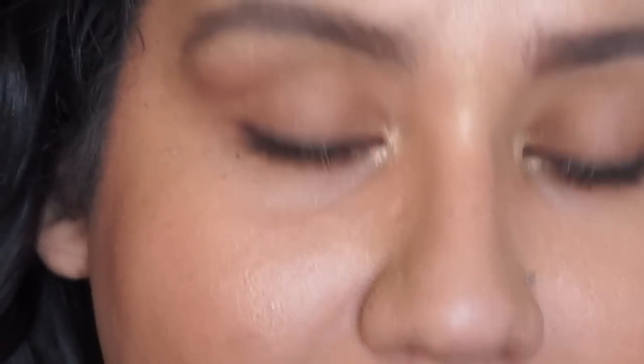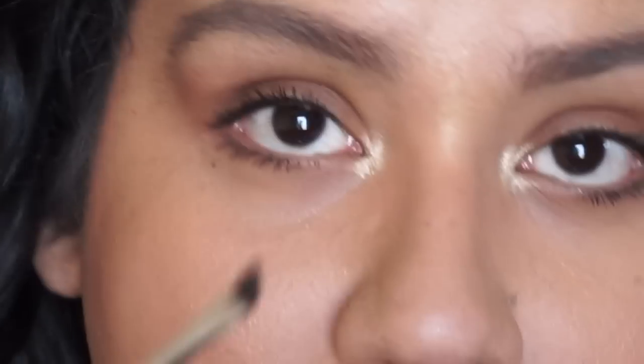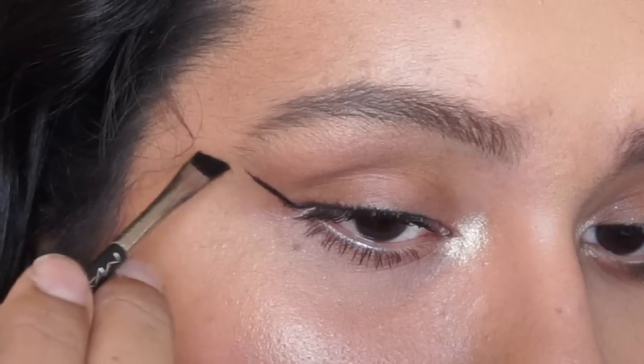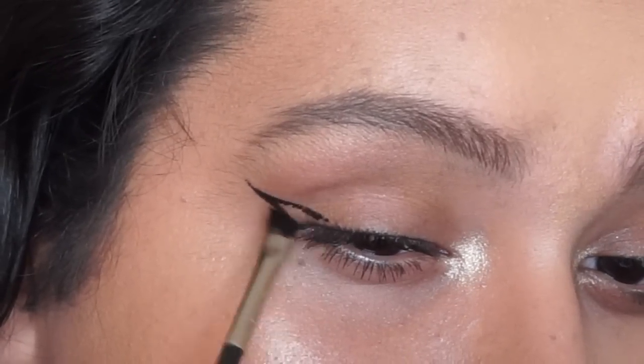Okay guys, let's get started. Please refer back to the first video — the everyday natural girl going back to high school — because this is pretty much the base. For this look, since we're the artsy girl now, we're going to be doing just a very classic wing liner. I'm going to be taking the Inglot 77 gel liner, which is their blackest eyeliner, and an angled brush — this is the MAC 266 — and I'm going to be using this to create my wing.